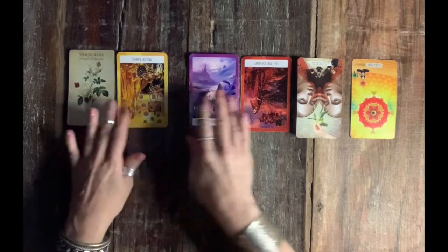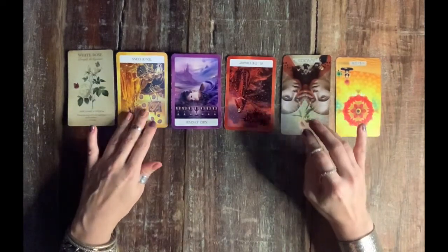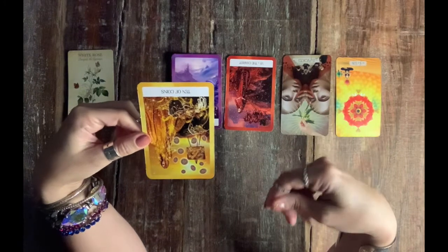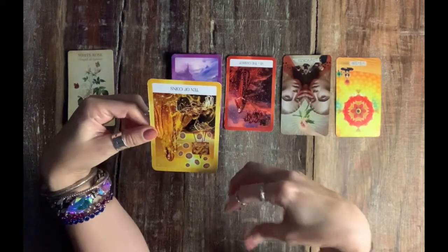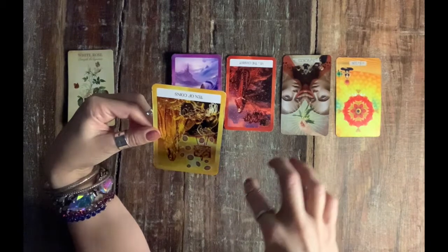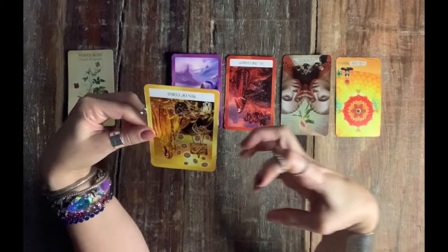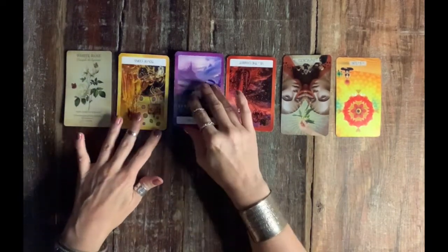The ten of pentacles speaks to inheritance, a lottery win, an investment gain — and in reverse, a loss of that. Maybe you made a bad investment, or there's an inheritance dispute. Ten of coins is also the energy of a long-term relationship that could be ending — whether a friendship, marriage, or family relationship. With everything going on out there, there are a lot of different opinions and conflicts — it could mean having to cut cords with people.